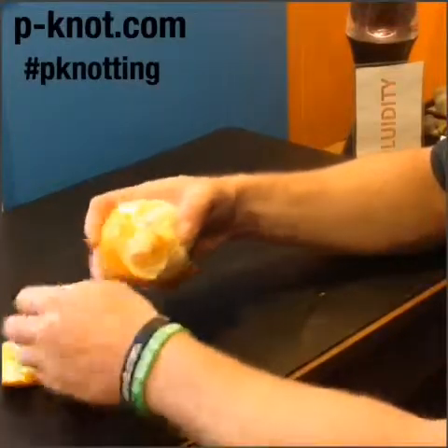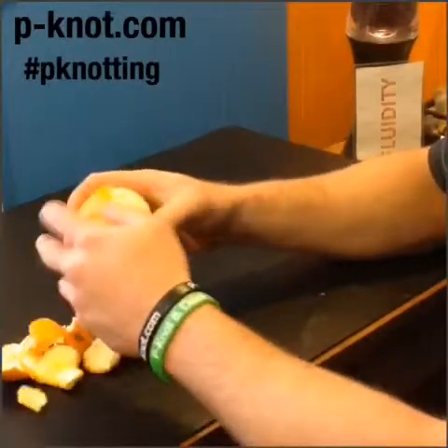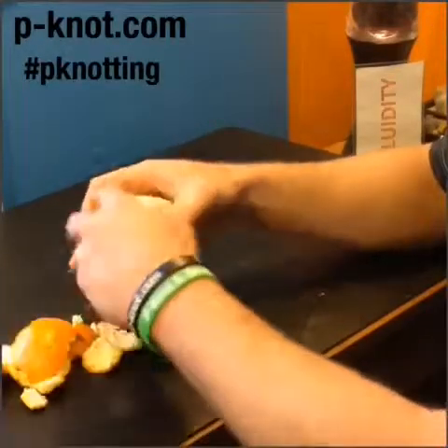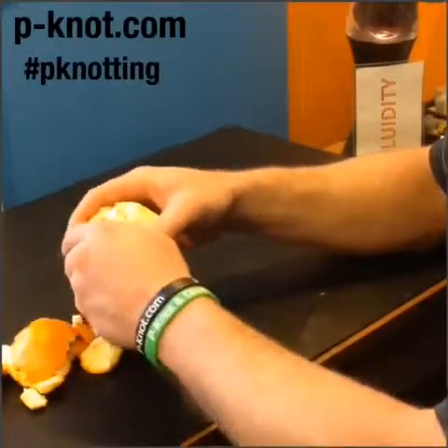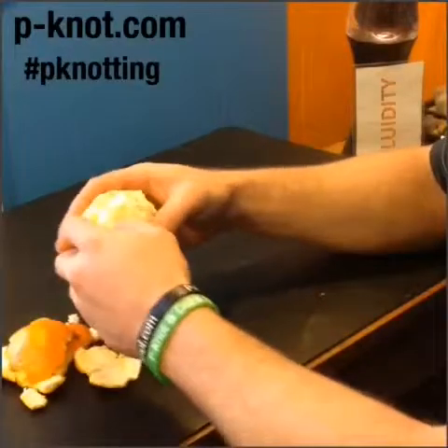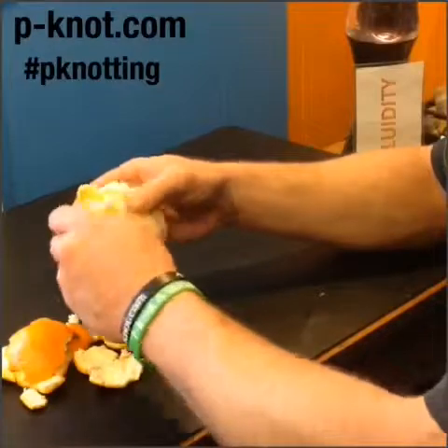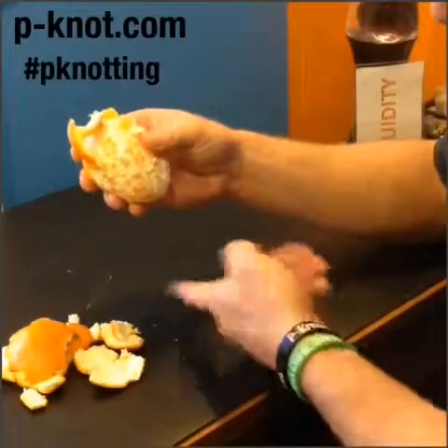It could be overuse stuff as well, impact injuries, but generally speaking there is always going to be an issue with the tissue when you have an adhesion, which is a thickening of that fascia — the body really protecting itself from damaging itself more.